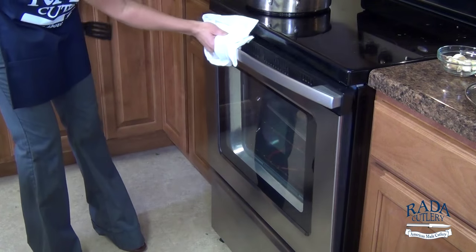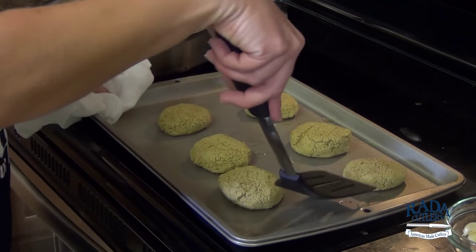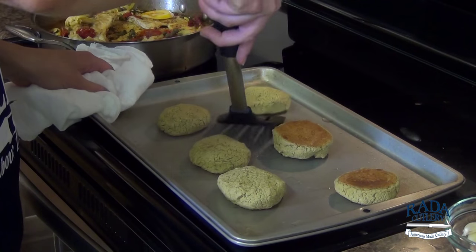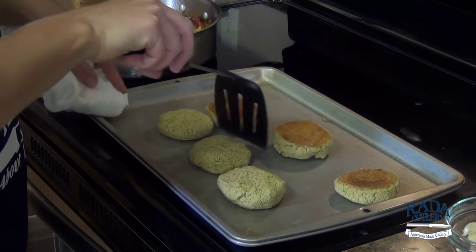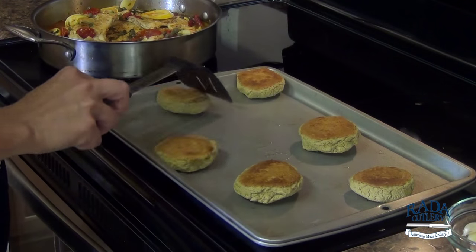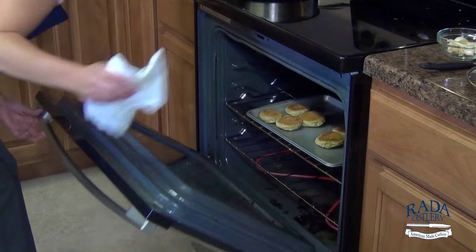Let's flip our falafel. Go ahead and pull those out — they've been in for about 12 minutes. After about 10 to 12 minutes, give these guys a flip. They're nice and golden brown and you will be amazed at how crunchy these are even without frying. Let's get those back in our 425 degree oven for about 10 more minutes.